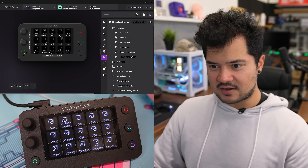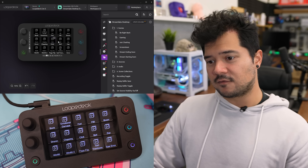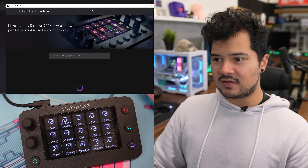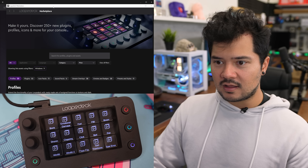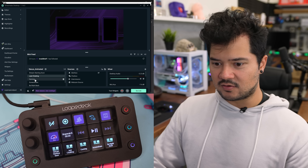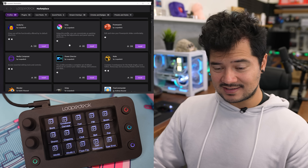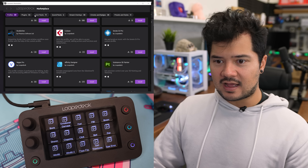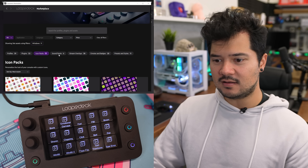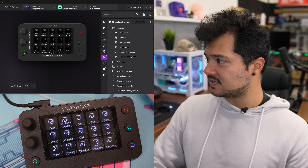I also have a sound effects page, and I got those from the Loop Deck Marketplace. The marketplace is great — you can download for free or buy things like sound effects, new plugins, and stream overlays. I even got my stream overlay through there and it works and looks great. For plugins, there's InDesign, DaVinci Resolve, Slack, PowerPoint, Audacity, PowerDirector, Nuke, and Blender, plus icon packs, sound packs, emotes, badges, presets, and styles. The marketplace really allows you to expand the functionality and customizability of your device.